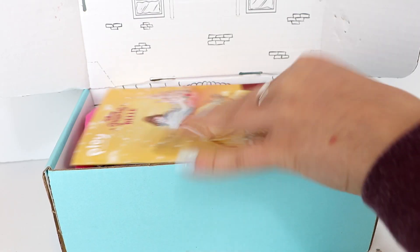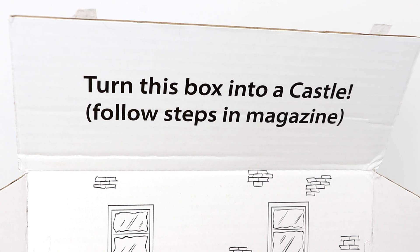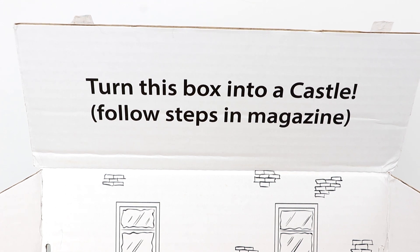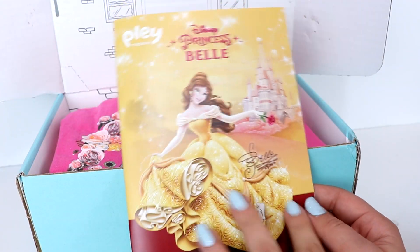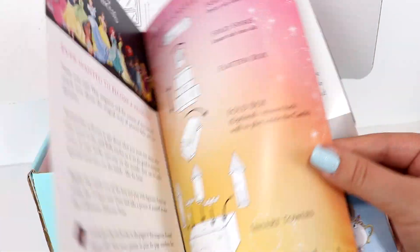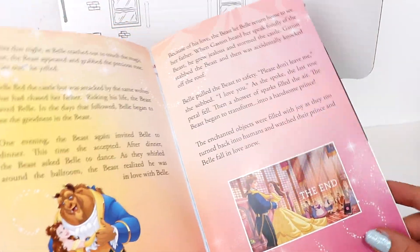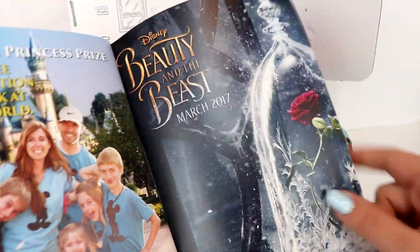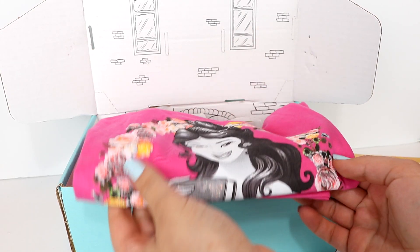So the princess theme of this box is of course Princess Belle, and how cool is this — you can actually turn the box into a castle, so we're definitely going to do that after we take out all of the goods. Look at how beautiful she looks there with her little rose and her signature. So this is a little magazine — the first page explains how to make the castle, and then there's also Belle's story, an interactive story you can read. On the back there's a poster of the new Beauty and the Beast movie. I cannot wait to see this movie, I'm so excited!